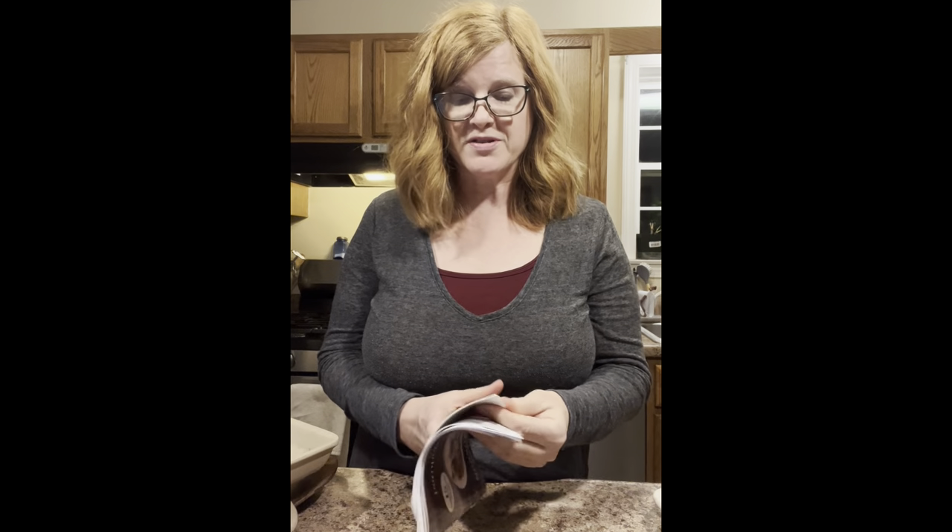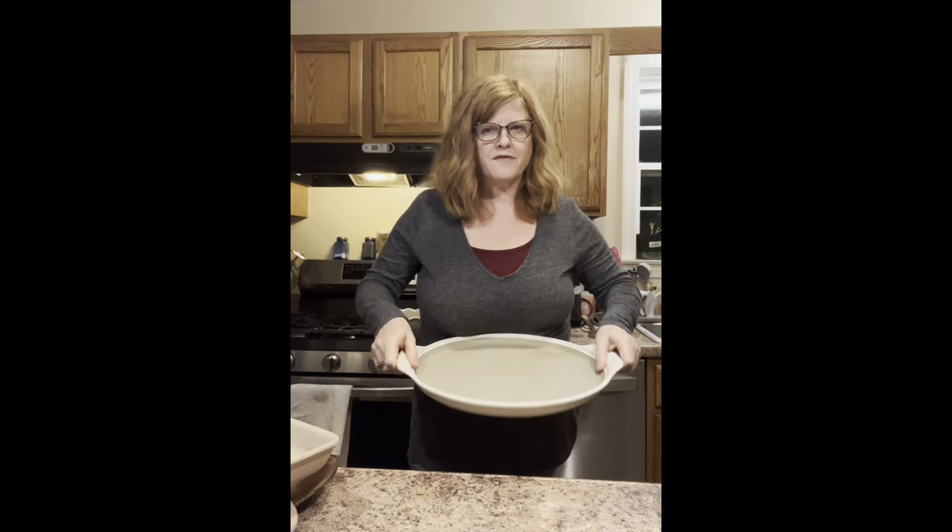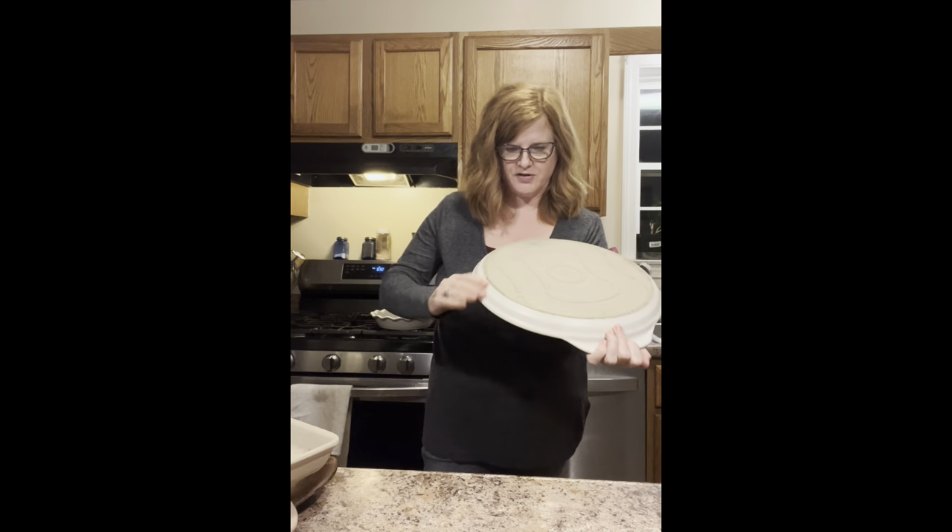Some of you have seen my honey sriracha video that is also in here. I'm going to cook these bars on my large white stone. I really love this — I love the handles on it, and it's just gorgeous.